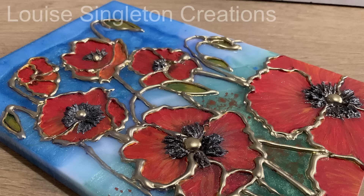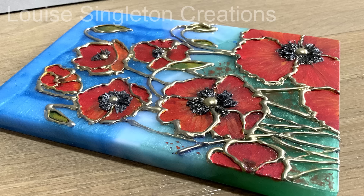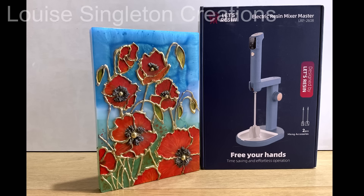It was quite a long video today — I managed to show you quite a lot including that wonderful resin mixer. I hope I've inspired you. If I have, please give this video a thumbs up, subscribe if you'd like to, and I will see you again next time. Thank you for watching!